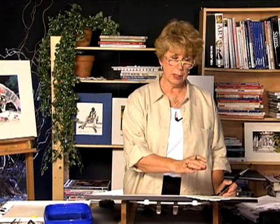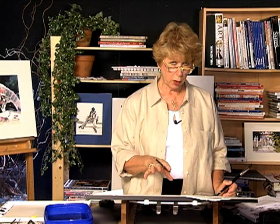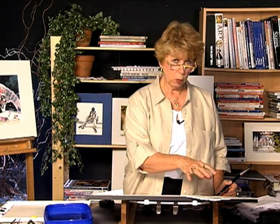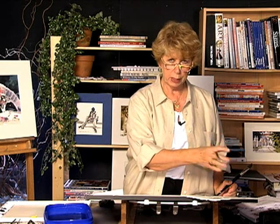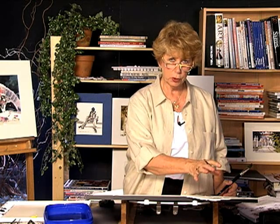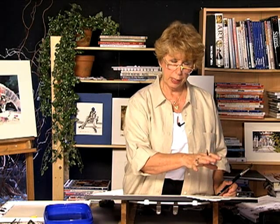Once you've accomplished a nice black and white value painting, you want to paint your painting with color from that black and white value painting. You don't want to slip it under the table — keep it out where you can refer to it, because you want your color painting to be as strong and as good as your black and white value painting.